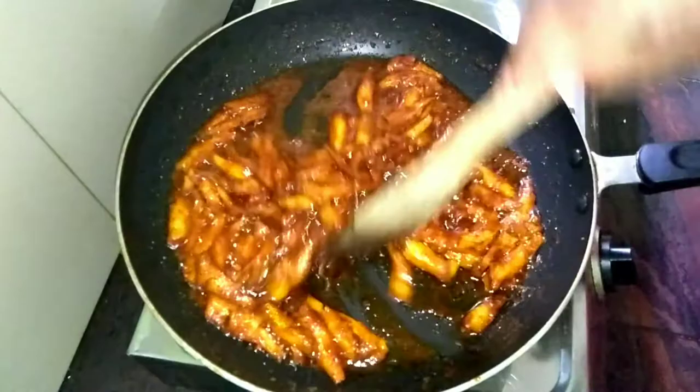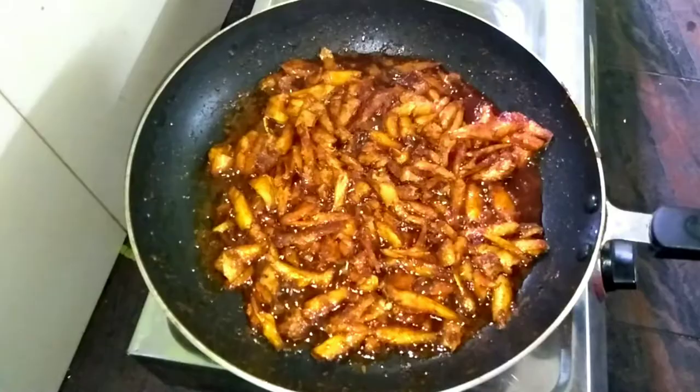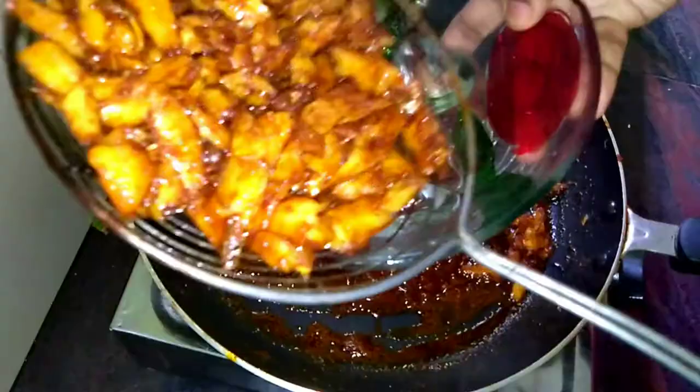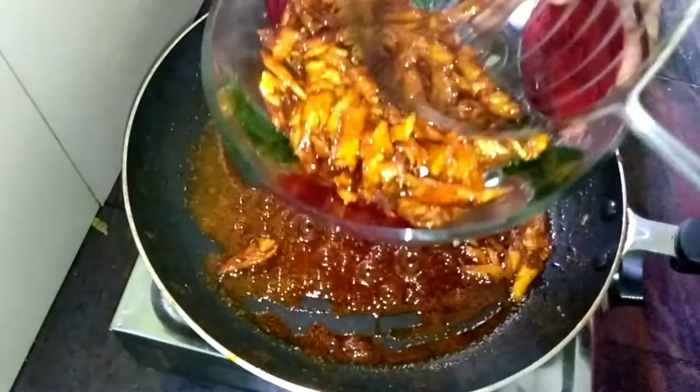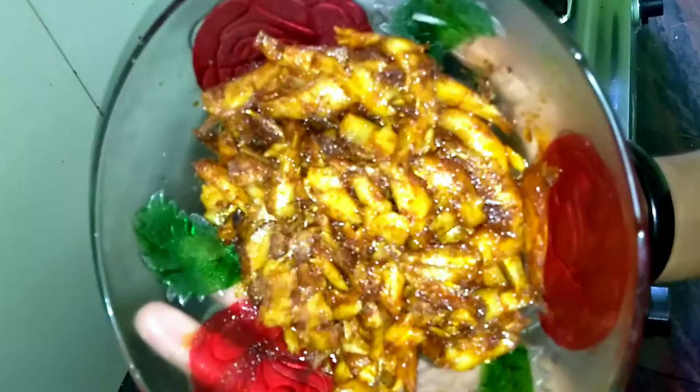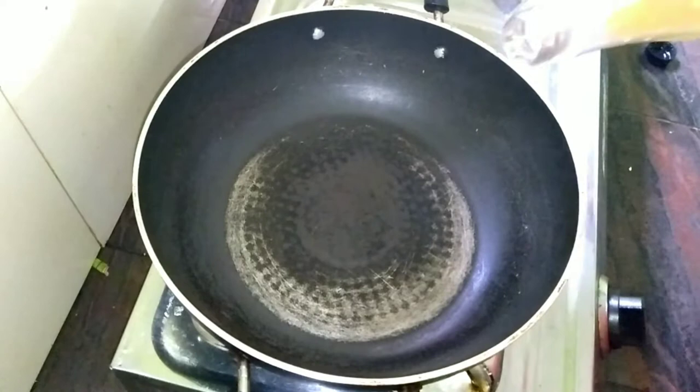Now we have to fry the fish. We have to cook the fish in a pan. We have to add a masala curry and 1 tablespoon of oil.